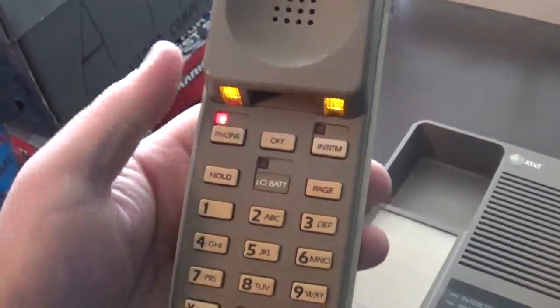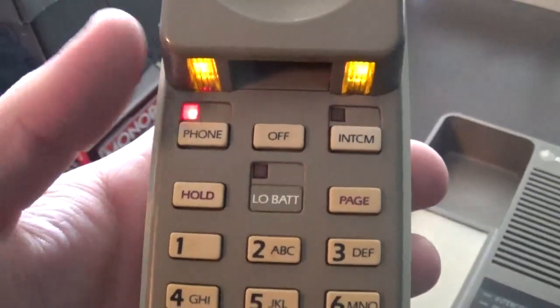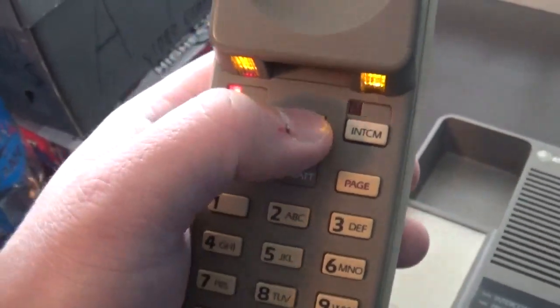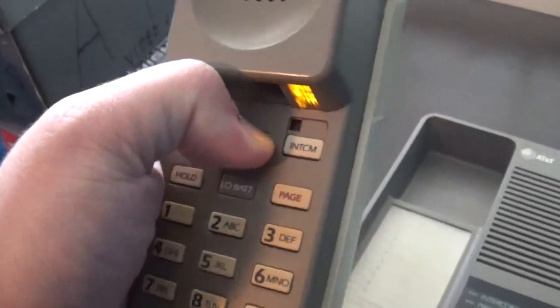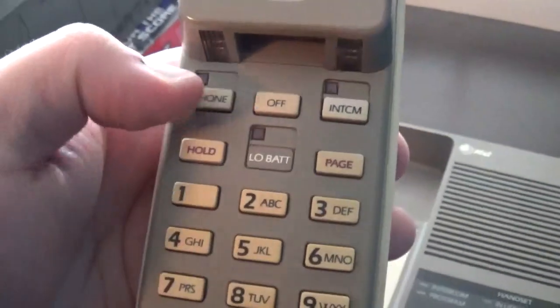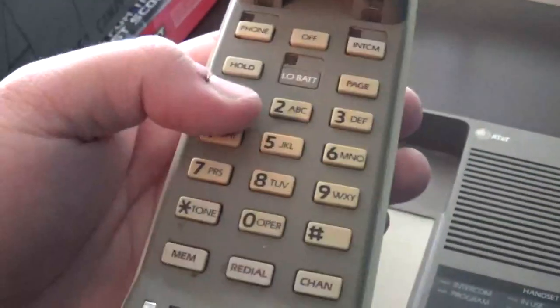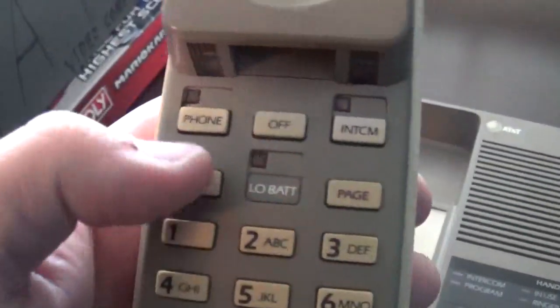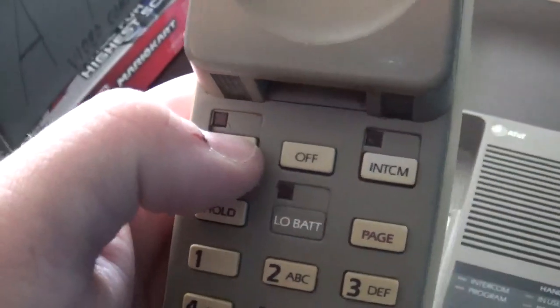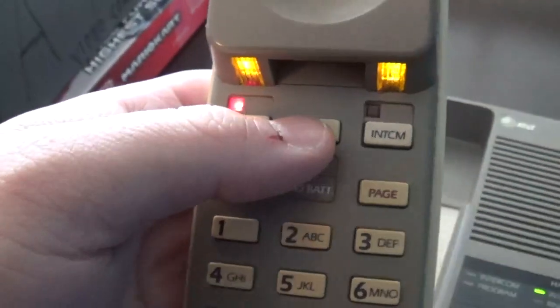Let's check the handset here — as you can see that does work. But the buttons, however, are a little — how do you say — not perfect, because as you can clearly see I had to literally jam my thumb down in order to turn it on.